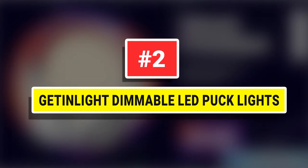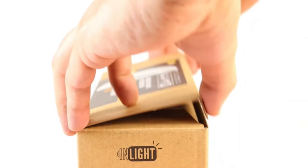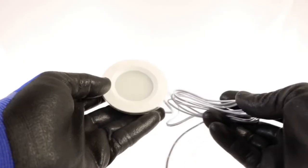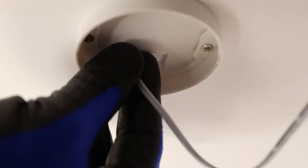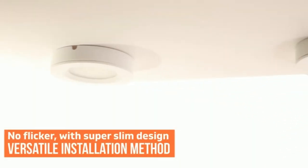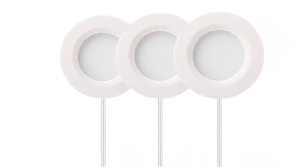Number 2: Gettin' Light Dimmable LED Puck Lights. With recessed or surface-mountability, Gettin' Light Puck Lights are perfect for use in a wide range of applications. They can help create the perfect kitchen atmosphere, and thanks to the plug-and-play system, installing your puck lights couldn't be easier — all you need is a screwdriver. They are so safe and simple to set up that anyone can do it; there's no need for an electrician and you don't need any special tools. The low-voltage design means there's no danger to the human body. Gettin' Light LED Puck Lights have a general lifespan of 30,000 hours.